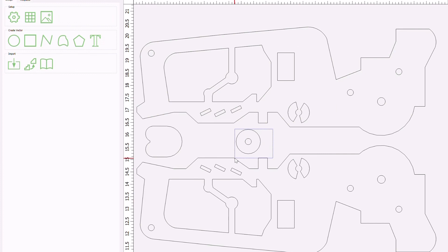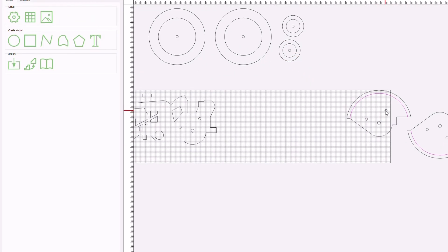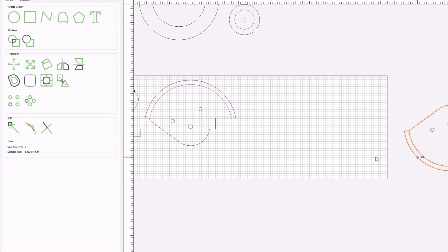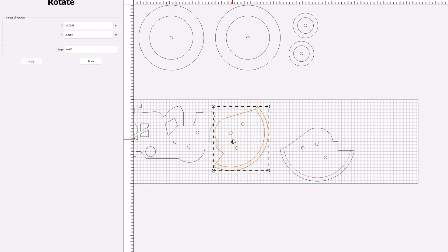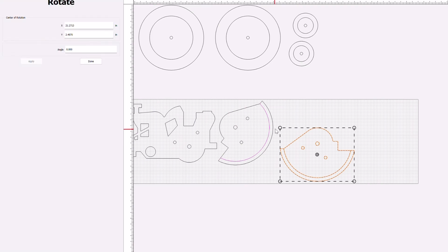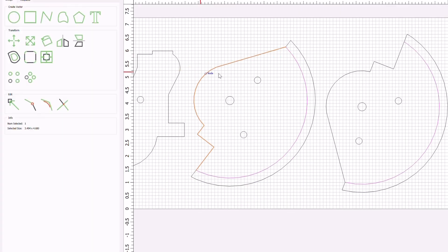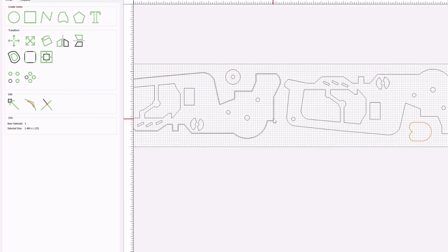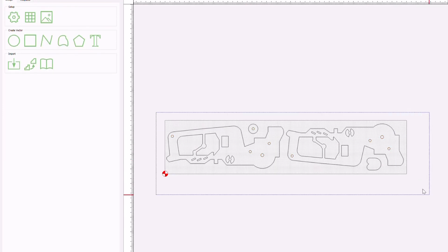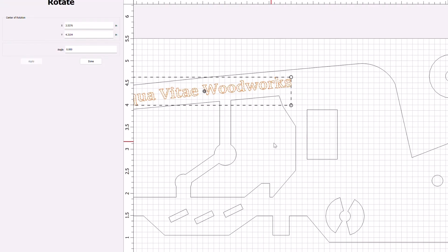Once my files are pulled into Carbide Create, assigning the toolpaths is pretty straightforward. The majority of these carves will use an eighth inch down cut bit to pocket out the holes and the areas in the engine compartment and then contour the outside of these components. I did use a quarter inch down cut bit to hog out a bulk of the material from the wheels as well as the fenders. I also ended up using a sixteenth inch down cut bit to carve out the very small parts that couldn't fit the eighth inch bit. I later ended up adding my name to this, which required a 60 degree V-bit to carve out the letters.